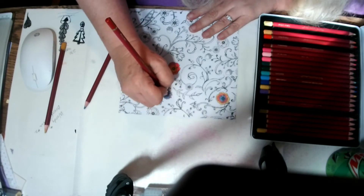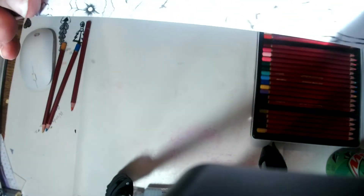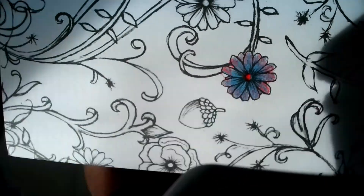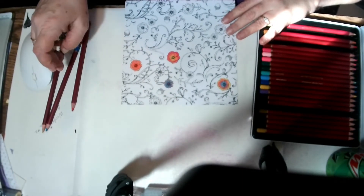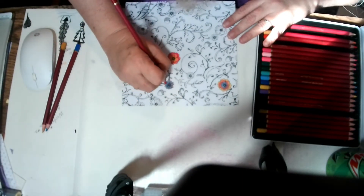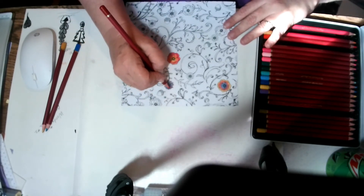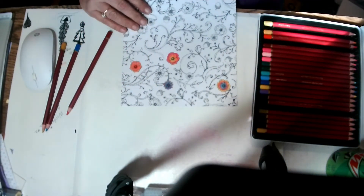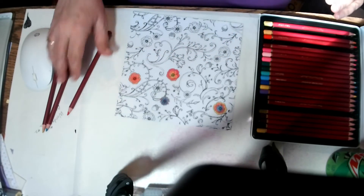Then I'll do a red center. Boy, that one up close looks like a big spot. I'm not liking the way this is turning out at all, and I bet you anything it's this paper.